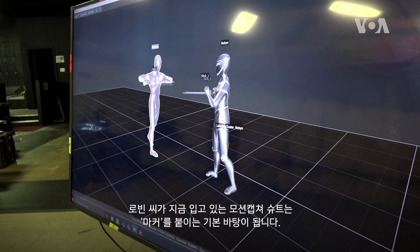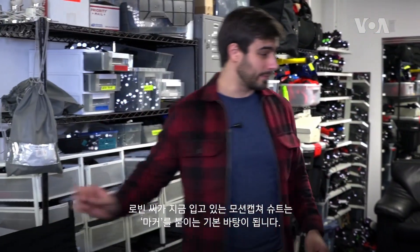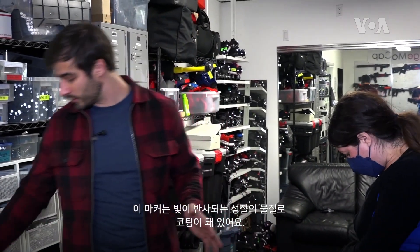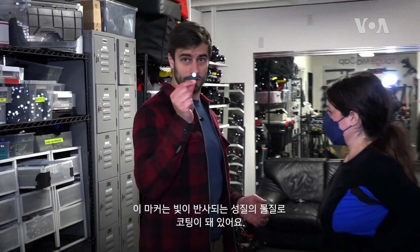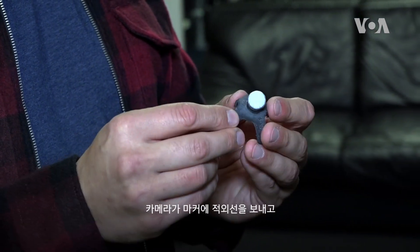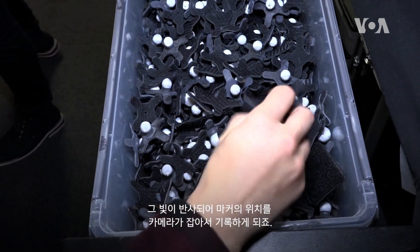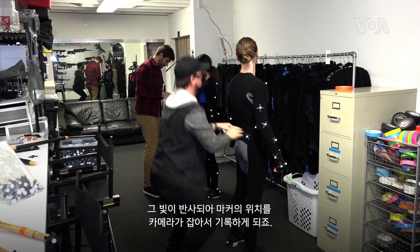The motion capture suit — the parts that are on Robin right now — is basically the base on which I will be putting these markers, which are covered in a reflective coating. Our cameras are going to be sending infrared light over to this, and then the light is going to bounce back and the camera is going to register where the marker is.